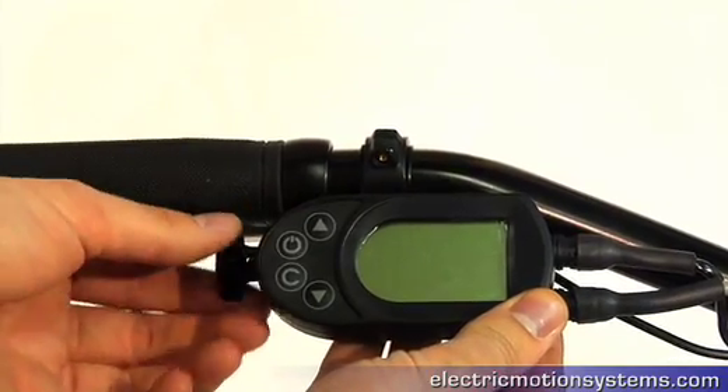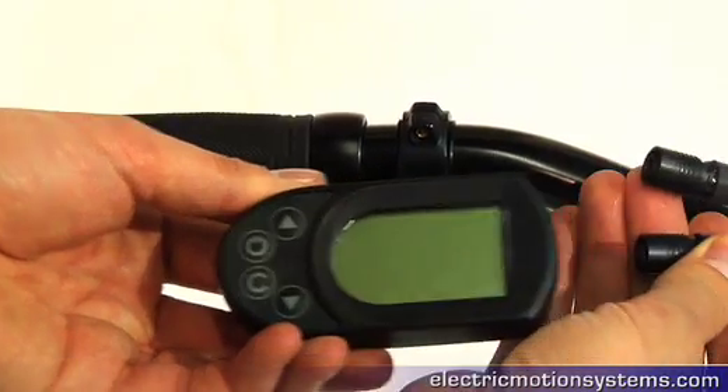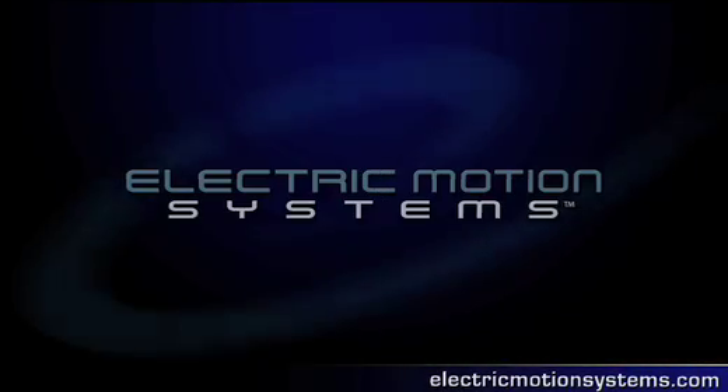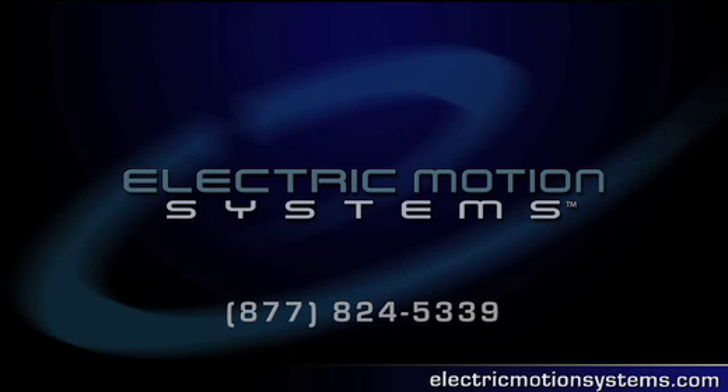The display and control unit is pocket-sized and can easily be removed from the handlebar. To learn more about these features in the E Plus, visit www.ElectricMotionSystems.com or call us at 877-824-5339.